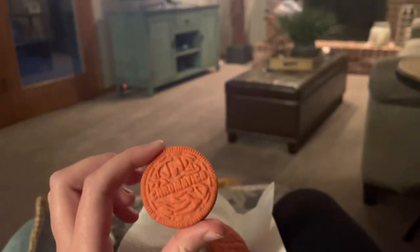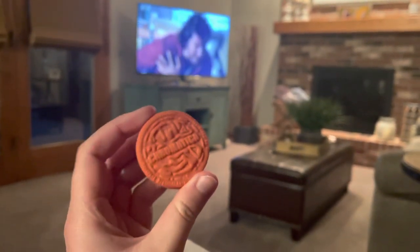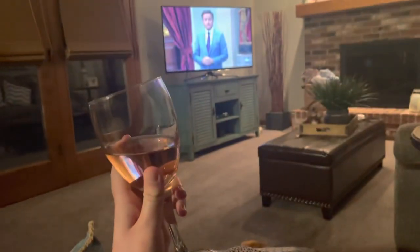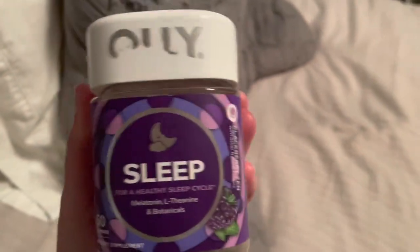For dessert I had these Chromatica Oreos — they're honestly not that great, I wouldn't really recommend them, but they're cute. During The Bachelorette I had a glass of wine. I love drinking a glass of wine while watching TV at night — not every night, but occasionally it's really nice to unwind.